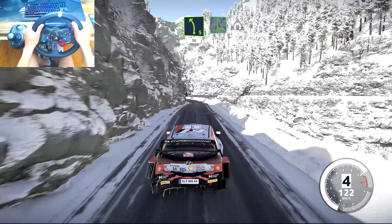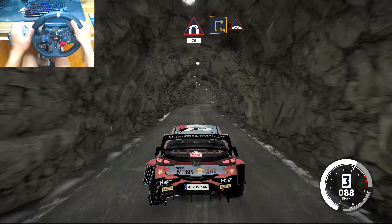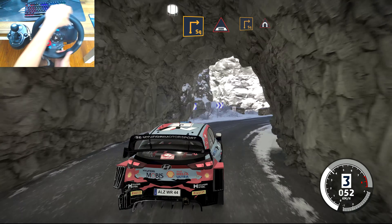Left 5, short, 30. Flat right, into tunnel, 30. Square right, into bridge. And square right, keep middle, into tunnel.